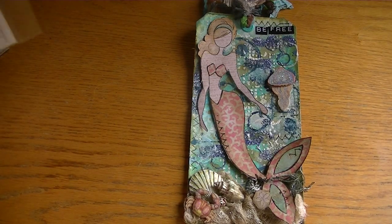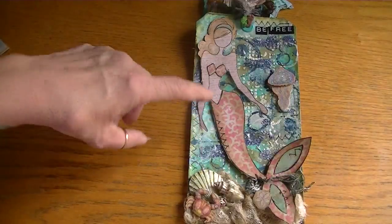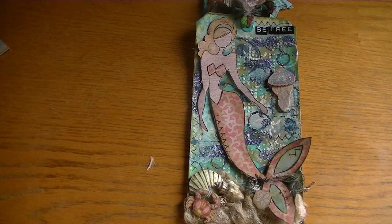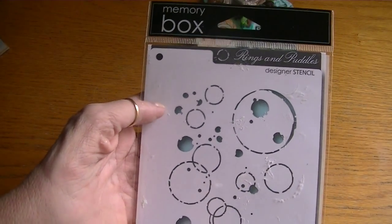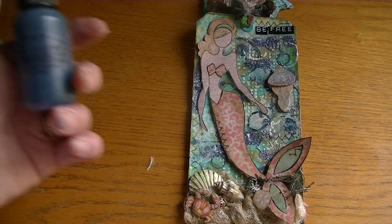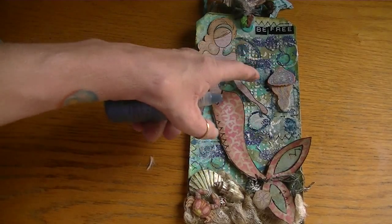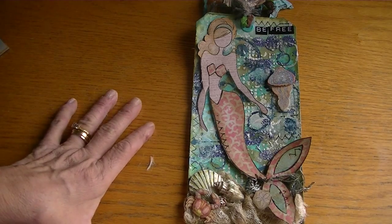I used my Crafter's Workshop stencil, the mini tile texture stencil, to create the tiny little squares in the background. Then I used my Rings and Puddles stencil from Memory Box, and for this one I mixed some Shimmerz Dimensions with my molding paste so that the ringlets would come out in this pretty blue color.